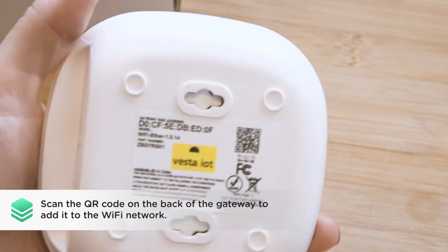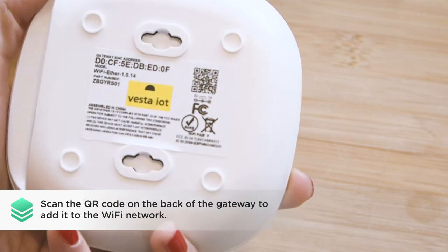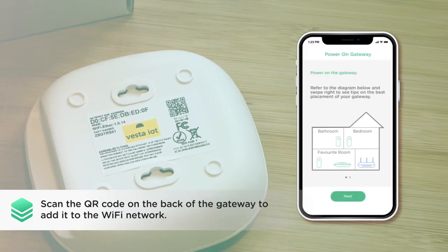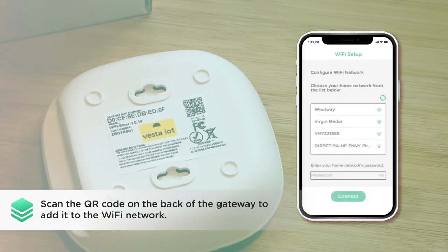Scan the QR code located on the back of the gateway. This will register it to the central StatCare system and guide you through the process of adding the gateway to the Wi-Fi network.